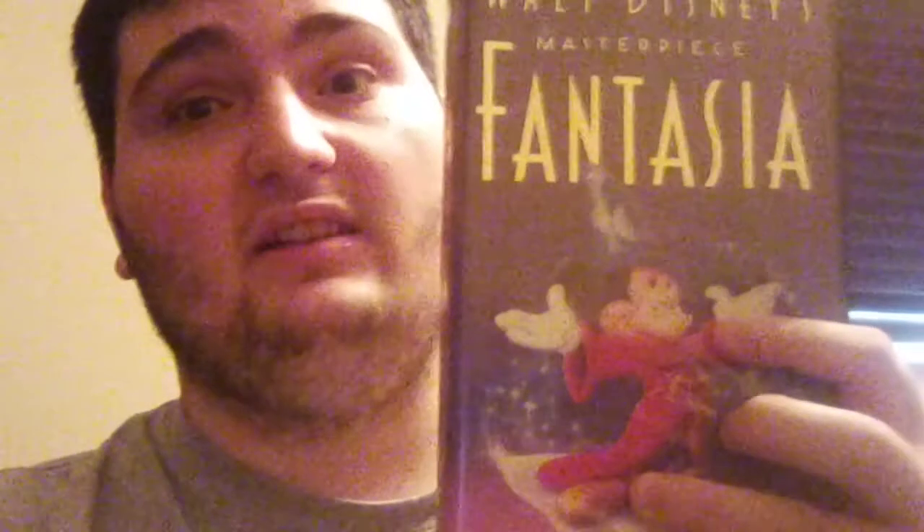In fact, I have the VHS tape for this one. Take a look — this is the 1940 VHS of Fantasia that I got. I got that VHS tape a long time ago when I was a kid. Fantasia is not just on VHS; it's also on DVD, and it's also on Disney+. And as you can tell on this picture on the VHS case, Mickey Mouse is wearing a wizard hat in that movie.